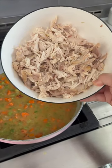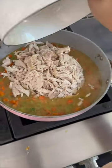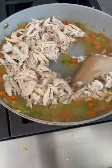Then I have one whole shredded rotisserie chicken — this is a really easy hack to have your chicken cooked for you. I'm gonna mix it all up together. This took 15 minutes to come together. I've spooned the mixture into a little mini casserole dish.